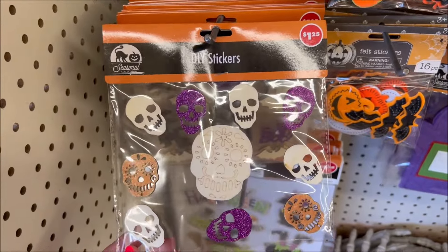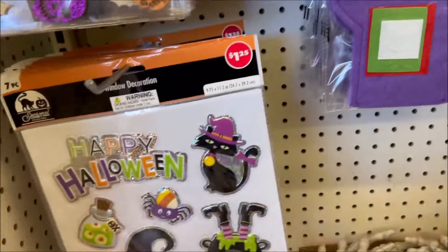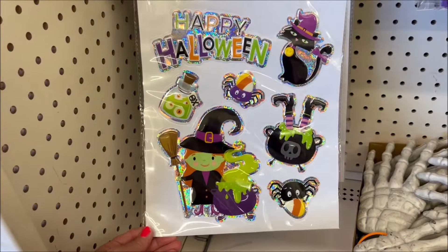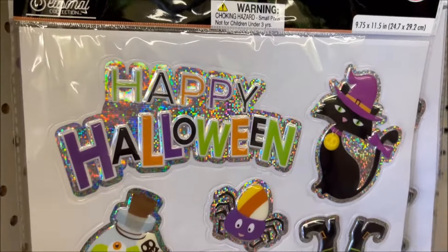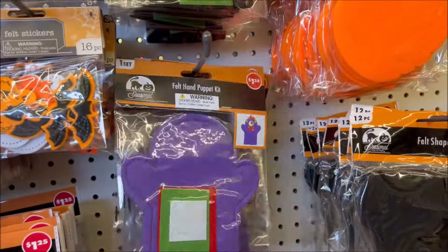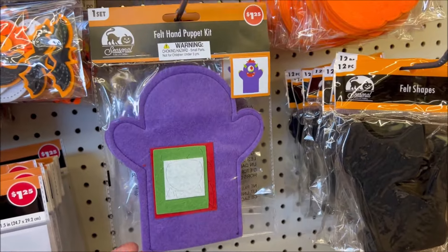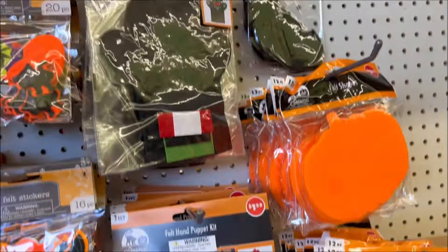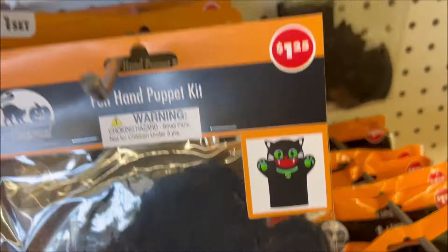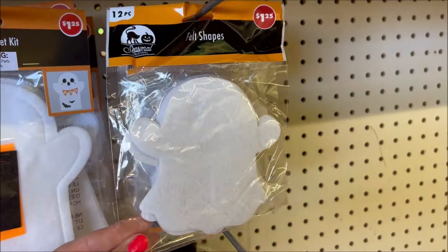They have some DIY stickers with skulls for $1.25, and then these are the ones you put on your window for $1.25 — it says Happy Halloween and they have little witches, very sparkly and cute. And they have a kit where you can make a monster for $1.25. They also have the cat and the ghost, along with these felt shaped ghosts.